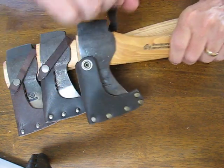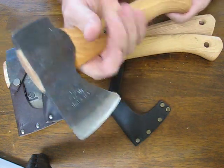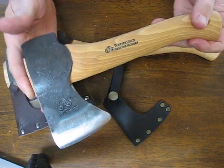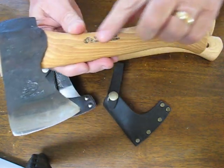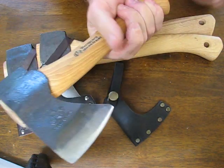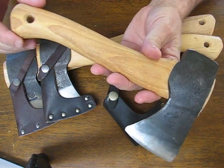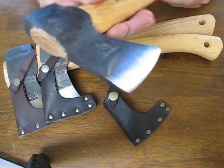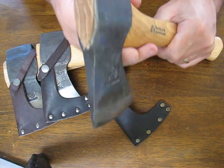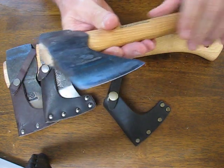Each axe head is entirely hand forged. All three of these have solid straight grain American hickory handles, which is the absolute best handle material you'll get for an axe. It has unparalleled shock absorption qualities, is very strong, and will outlast any other axe handle material.